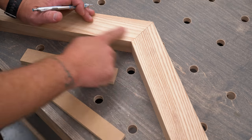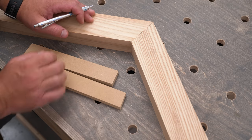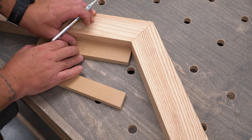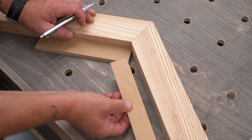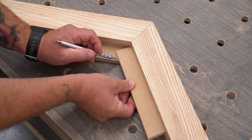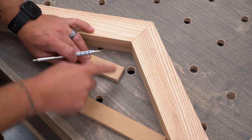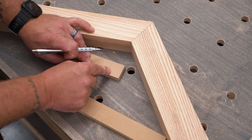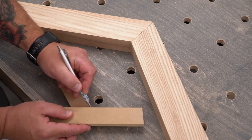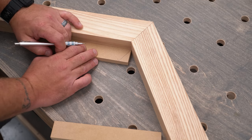First example: we have an inside corner on an obtuse angle, so greater than 90 degrees. I have my two scrap pieces here — they're both cut to the same width. I slide one into the corner, I hold the other one up against the other wall, I slide it in, I slide it down, and I simply mark where the two come together. Now if I connect that point to this point,